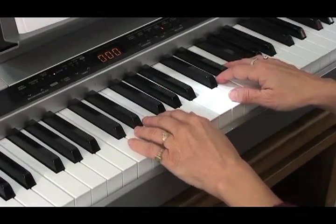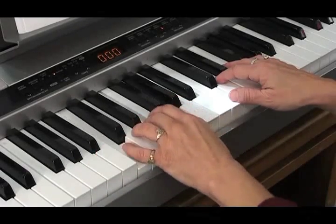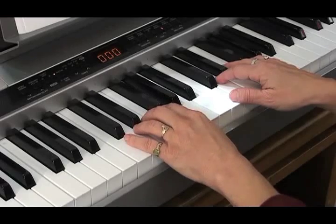You can see if you like that better — either playing the full chords, or just playing a simplified G and a simplified F.